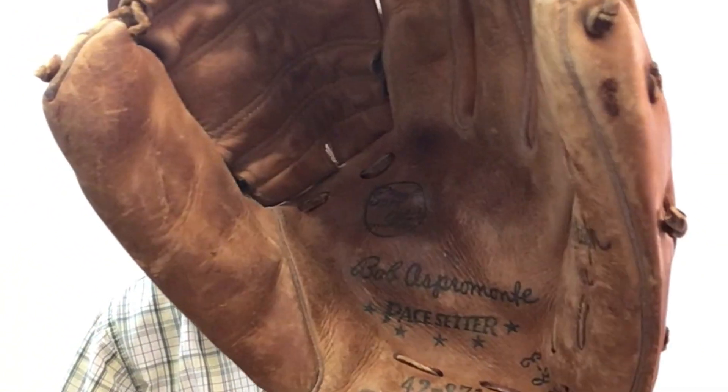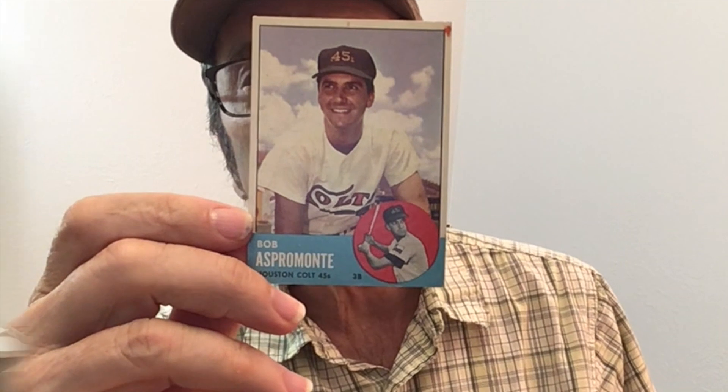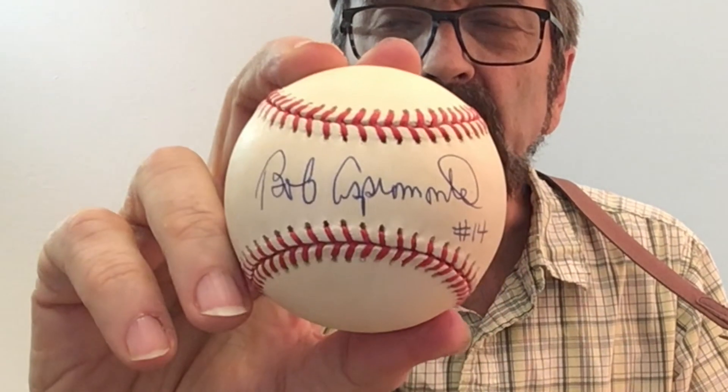How many of you mandolin players out there have your little league baseball gloves still? How many of you have the Bob Aspermati model? Bob was the third baseman for the Houston Colt 45s back in 1962, the team that eventually became the Houston Astros. Nowadays you have to have the signed baseball to complete your collection, along with your mandolin and your baseball cap — to let people know that yes, you are indeed a mandolin player.